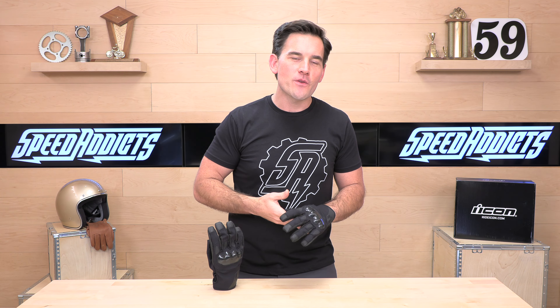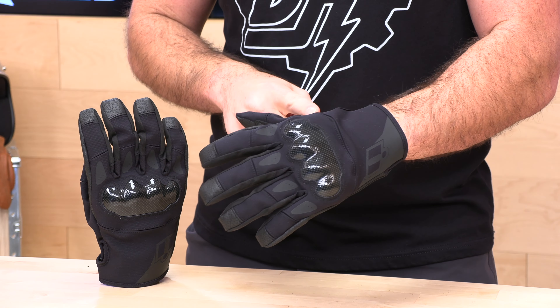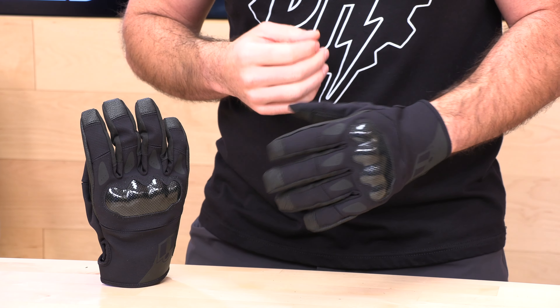Before we jump in and tell you a little bit more about these gloves from Icon, go ahead and subscribe for me — that helps us keep bringing you the best gear reviews in the universe. And if at any point you'd like to purchase a set of these Icon gloves from us here at Speed Addicts, there's a link in the description below to shop for these Stormhawk gloves, as well as anything else you might need for your next two-wheel adventure.